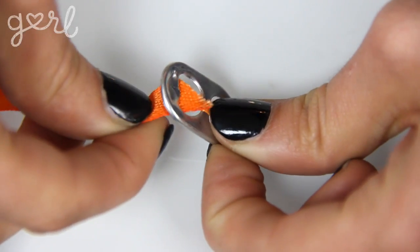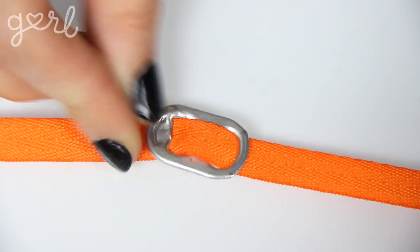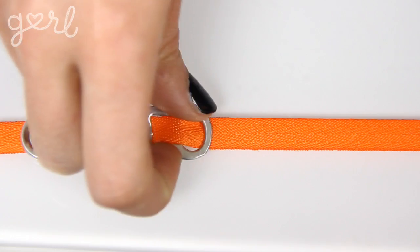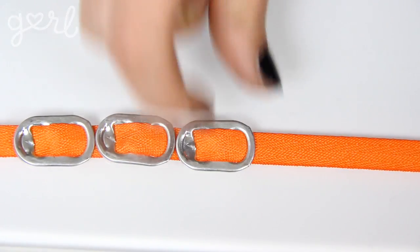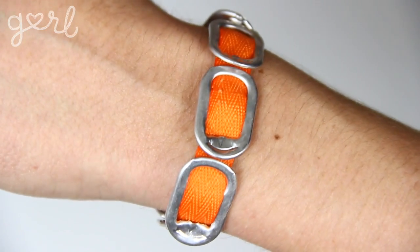One: the basic. Slip your ribbon up through the first hole of a pop tab before continuing it down through the second hole. Repeat with the rest of your tabs, sliding each one into place down your ribbon. And voila — in less than a minute you've got yourself a bracelet, choker, or even a headband.